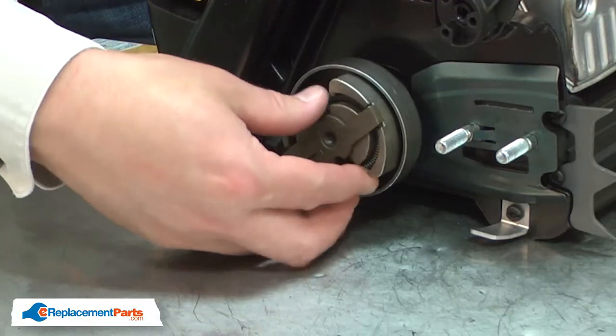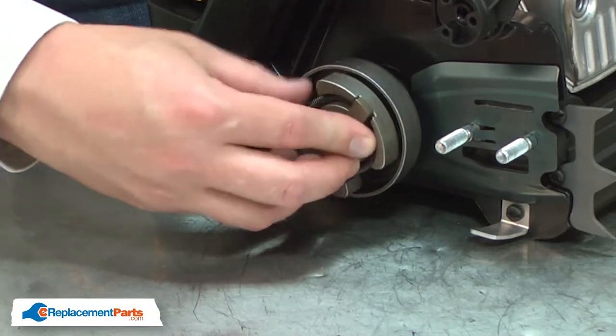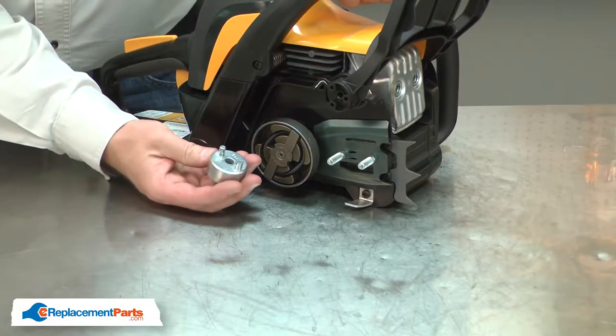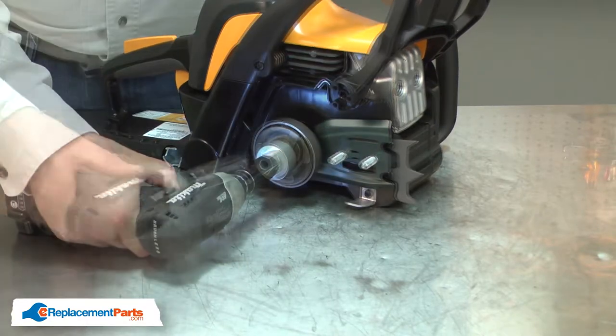Now I can install the new clutch. I'll tighten the clutch, again using the clutch wrench. Remember, it is a reverse thread.